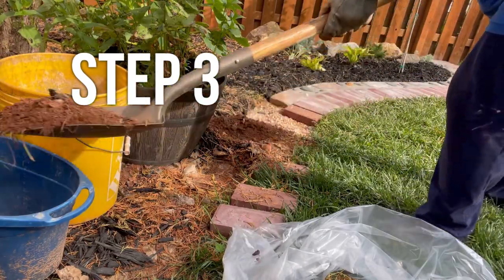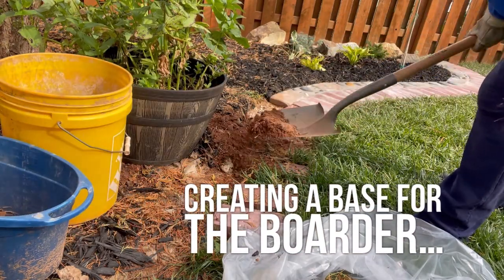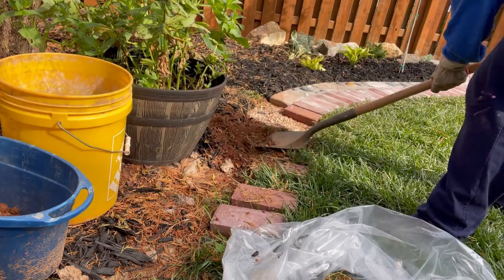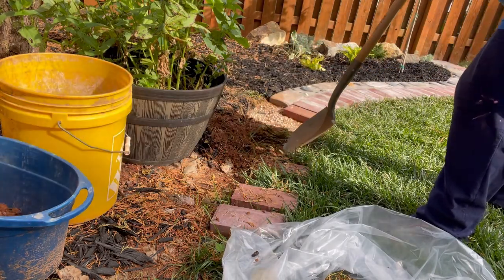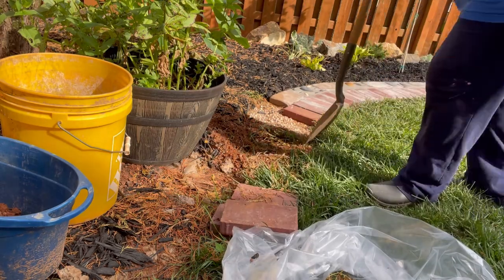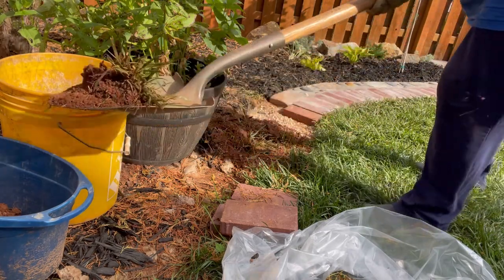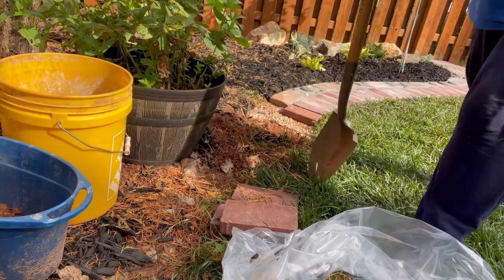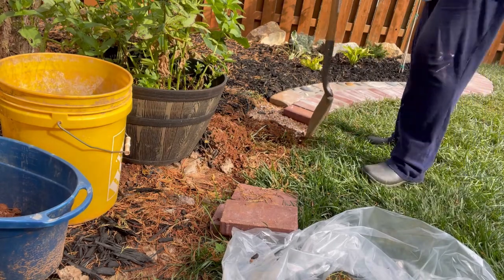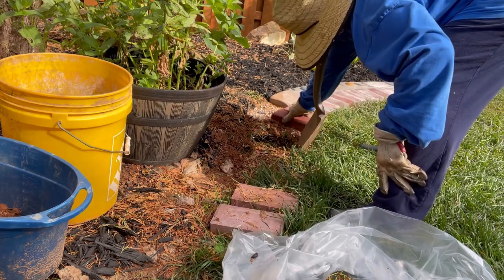The next step is to dig up the lawn and create a base for my border. With the shovel I am scraping the ground, trying not to disturb the ground too much by digging in too deep. Then I am using the bricks and the pavers to outline where I need to dig up the lawn. I am trying to create a nice edge with my shovel.